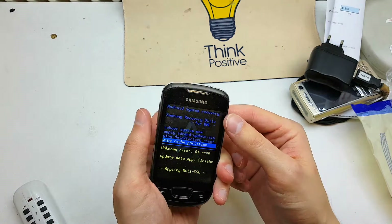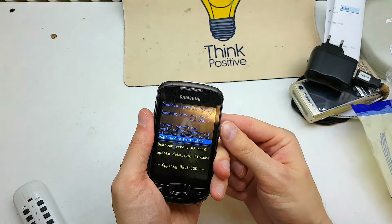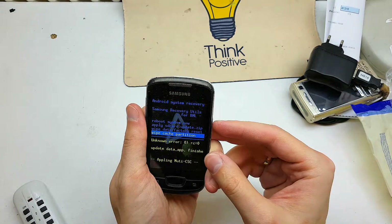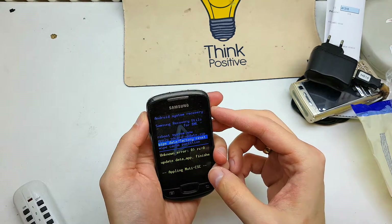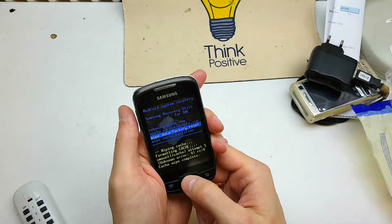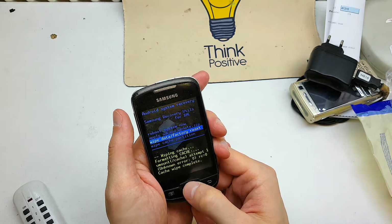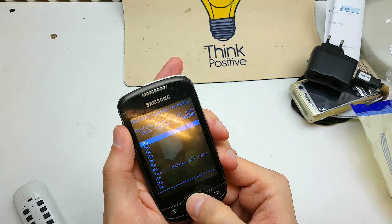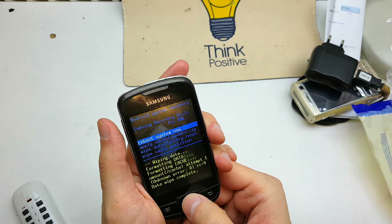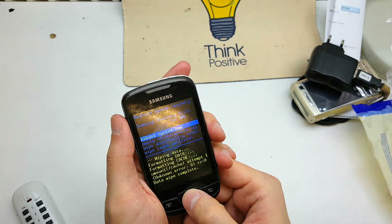Wipe cache partition by selecting volume and hitting power or home to enter. Then select wipe data factory reset, clicking on yes, and voila — reboot system now.